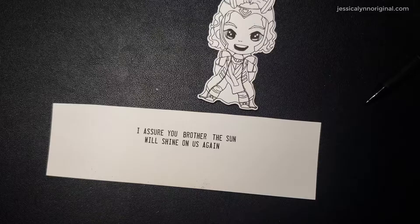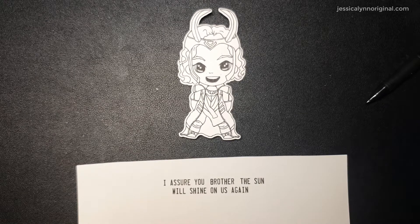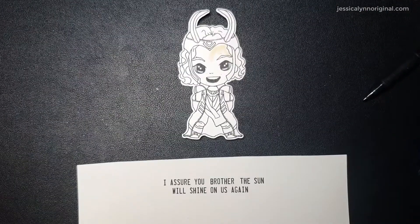Hey everybody, it's Jessica Lynn from Jessica Lynn Original Studios. Be sure to subscribe if you are new or haven't subscribed yet. If you are returning, welcome. If you're brand new, welcome as well. My name is Jessica Lynn. I'm the owner and artist for Jessica Lynn Original Studios.